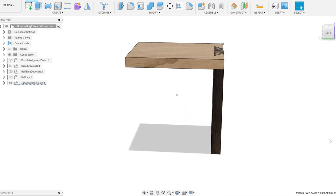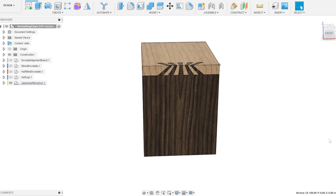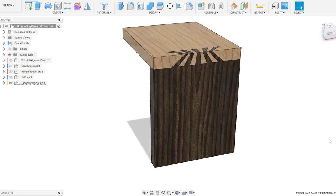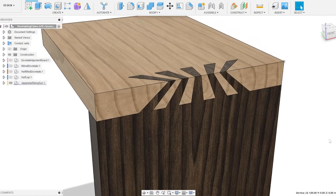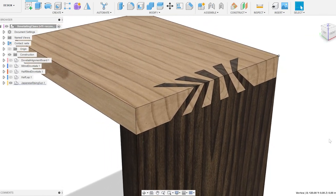Hi there! It's April in the UK now and it's finally starting to warm up a bit, which means my body starts to come out of hibernation. I decided that I would like to have a go at some Japanese joinery, and where better to start than the Rising Sun Dovetail.